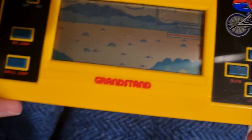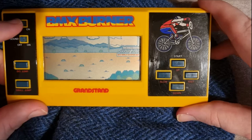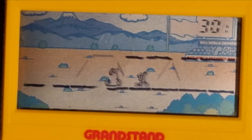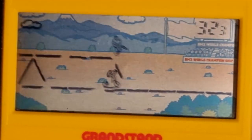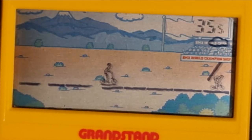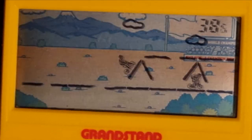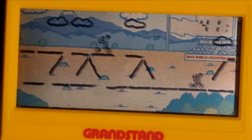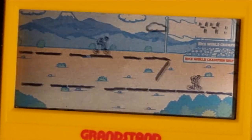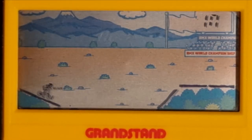You can also speed up to overtake. The best way to overtake opponents is to ride up the platform, speed up while the opponent is underneath, and jump over them. It's a little difficult, but I got the hang of it. You have to get past at least three to four other bikes within 100 seconds.